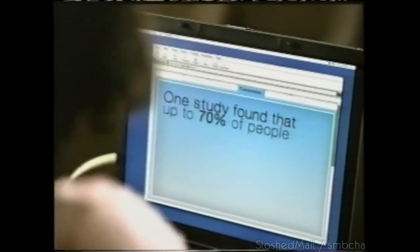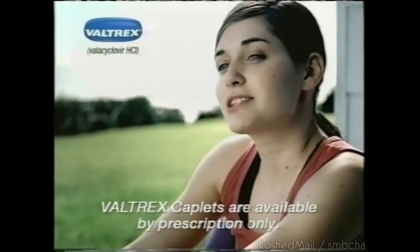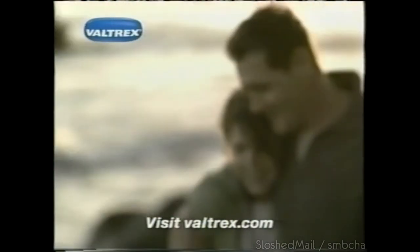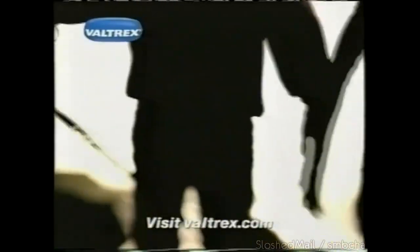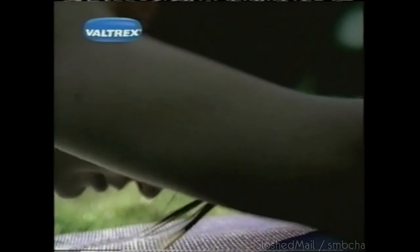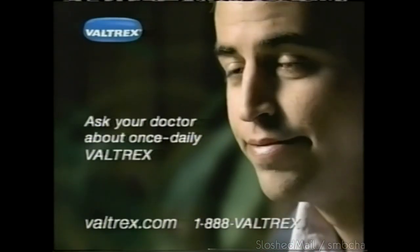I have genital herpes and I try to be careful. My doctor told me something surprising — one study found that up to 70% of people who had genital herpes got it from their partner when they had no signs or symptoms of an outbreak. You may still spread herpes at any time. Now I take once-daily Valtrex to reduce my risk of passing it on. Valtrex is the only medicine proven to reduce the risk of spreading genital herpes. Always use safer sex practices with daily therapy. There's no cure for herpes — even with treatment, it's possible to spread herpes. Valtrex is for adults with healthy immune systems. Ask your doctor about once-daily Valtrex.